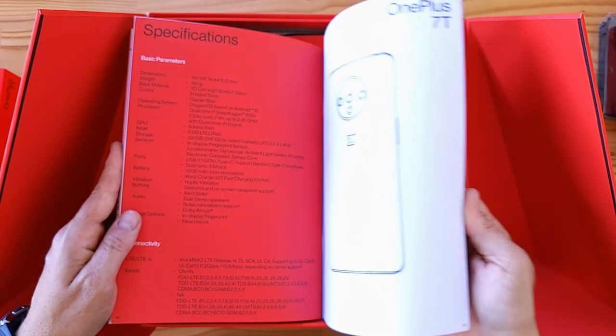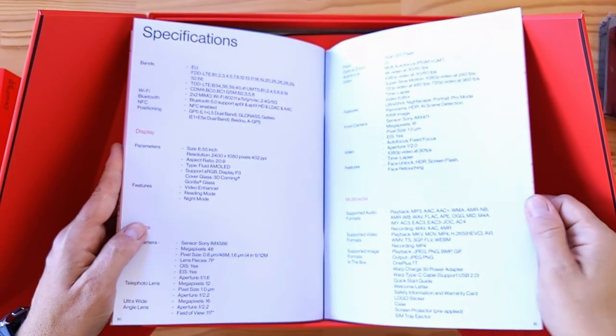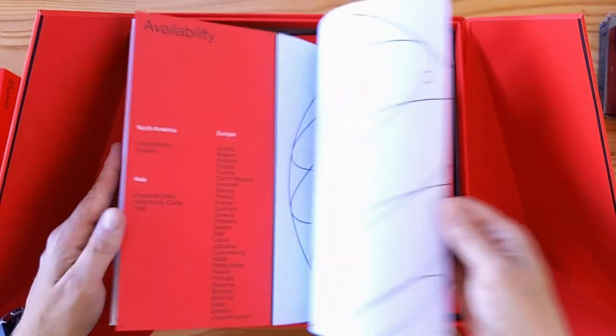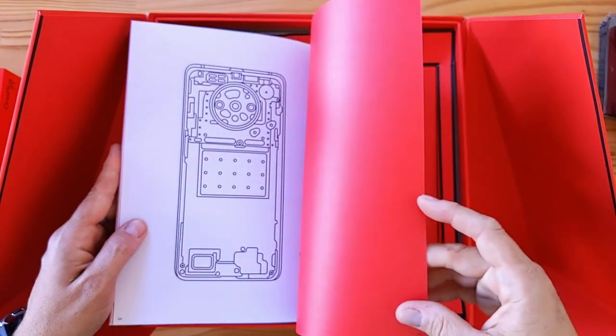Then there's OxygenOS and gestures, and a section about taking a break from tech — that's actually just to promote Zen Mode, which they started with the OnePlus 7 Pro. There are full specs which I'll leave up for you to pause on, and then finally where it's available. Cool stuff.